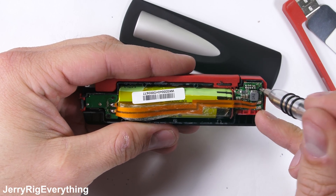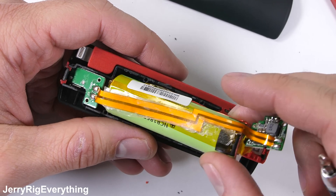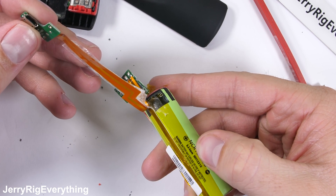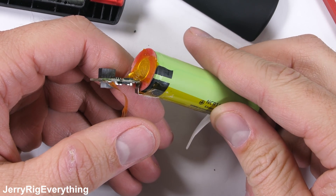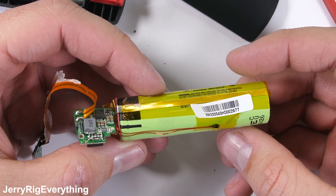Two screws hold in place both circuit boards on either side of the battery, and the whole contraption can pull away from inside the plastic housing. The neon green battery itself is soldered onto the main board with leads headed to each of the terminals on each side of the battery. The copper wire strung up the side is probably for the temperature sensor.